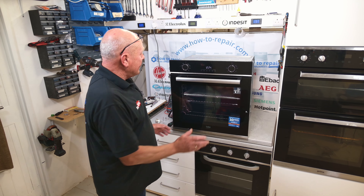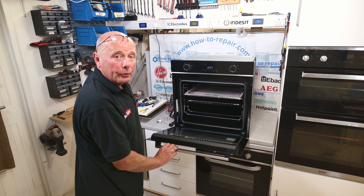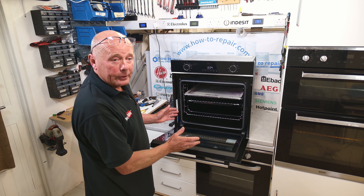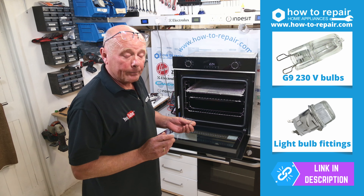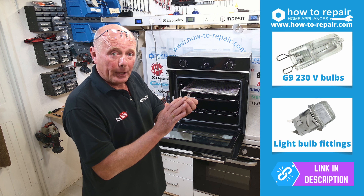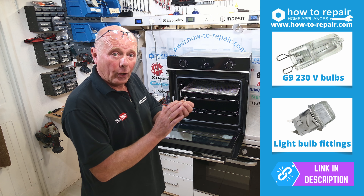Welcome to How to Repair. Is your cooker not lighting up when you turn it on, or when you open the door there's no light inside the oven? You may have a problem with the bulb or the bulb holder. So many people with these new bulb systems are not fitting them correctly, or they are misaligning the bulb on the holder.